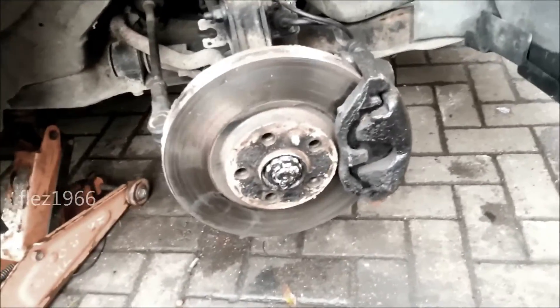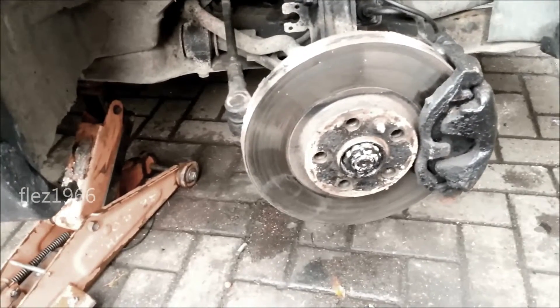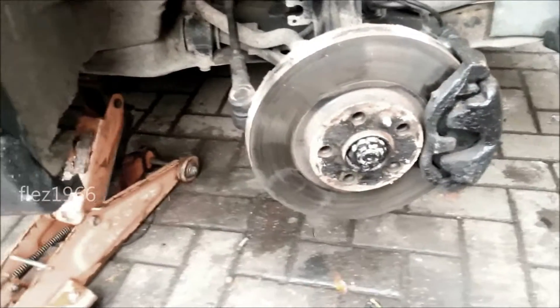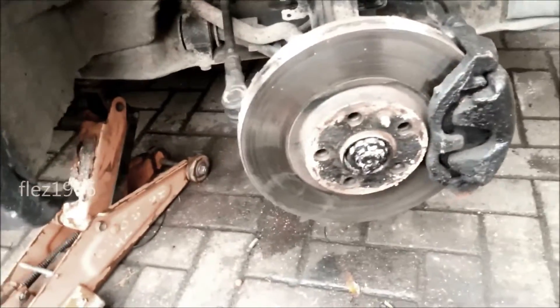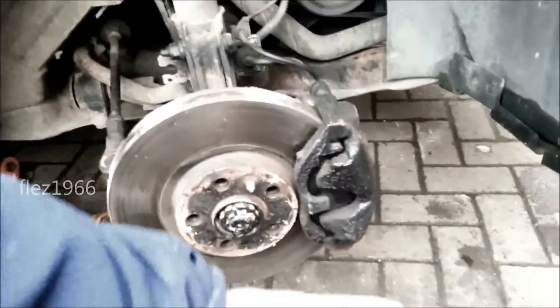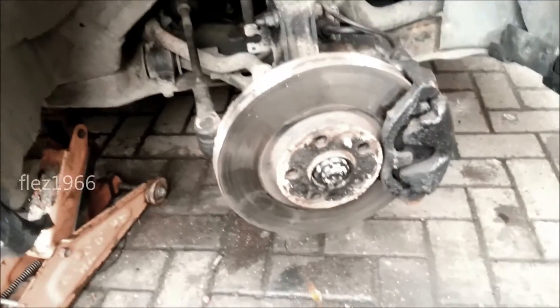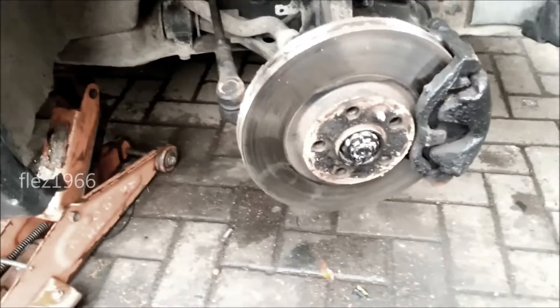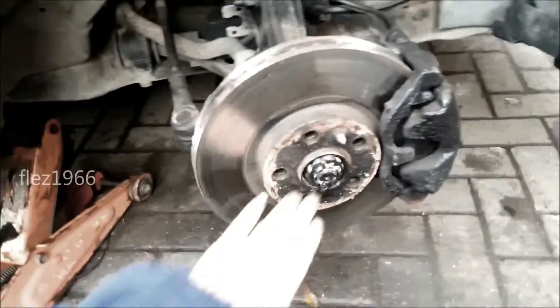I've had them so bad that even standing on my bar I couldn't shift them, and I've had to stick the bar on the nut with the bar against the ground and drive forwards, which is interesting. Anyway, I'll crack on with this - be back in a minute.